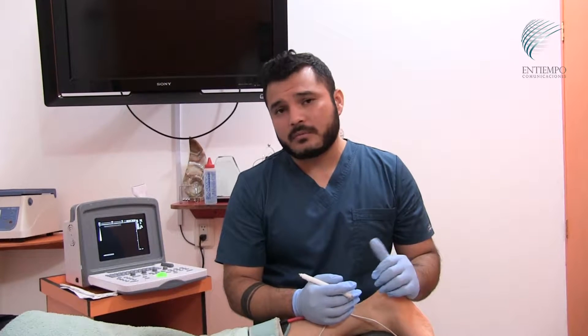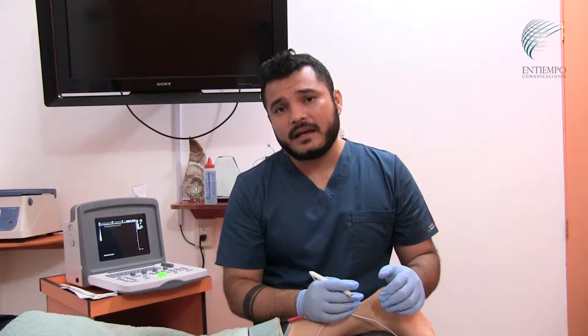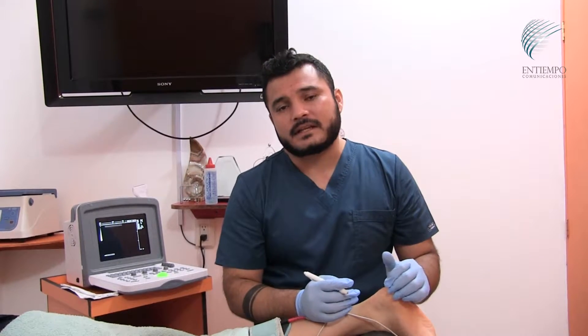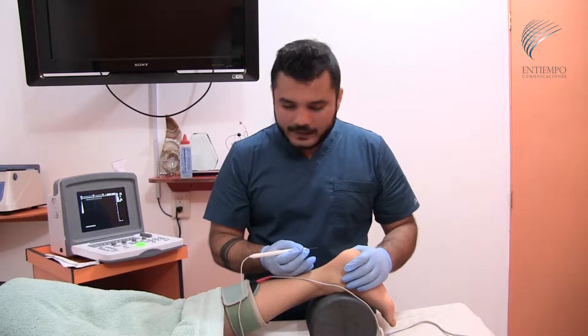We use this treatment with ultrasound guidance, which helps us be more precise with the treatment. In this case, we will use it for an Achilles tendinopathy.